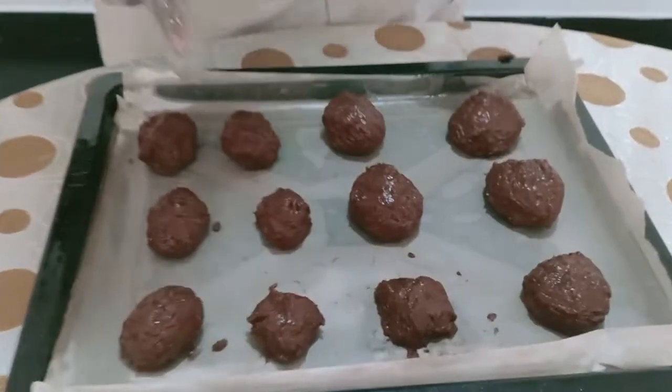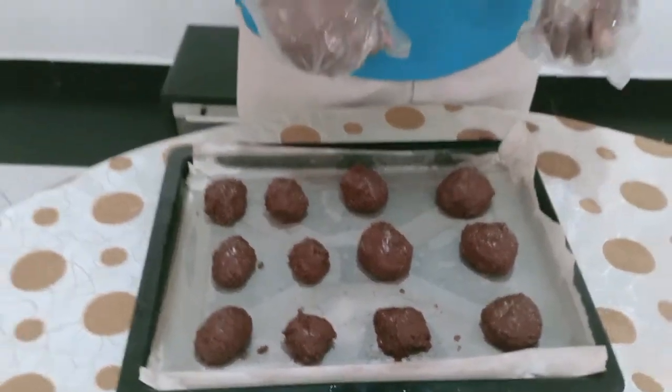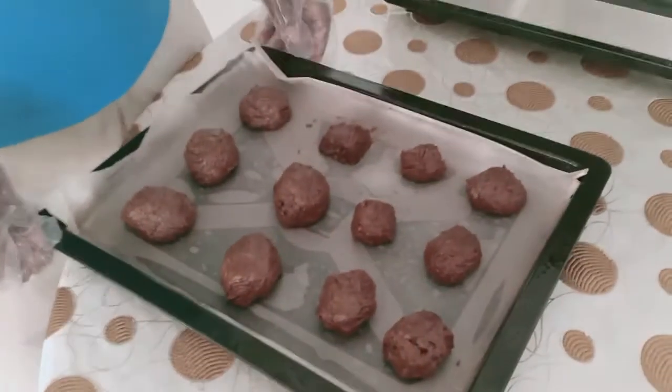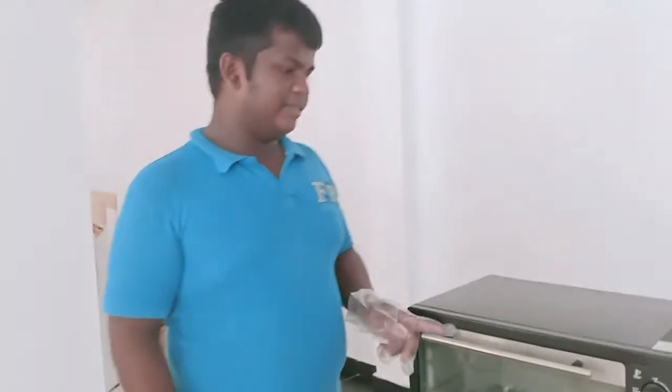Now we have our biscuits. We have a bowl of biscuits. We have to bake it in the fridge. Now we have to preheat it in the fridge. Let's start to bake it.